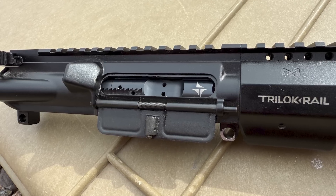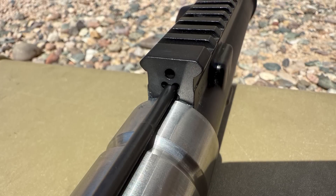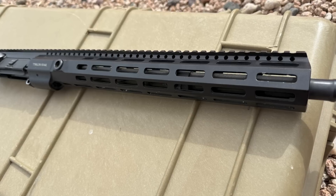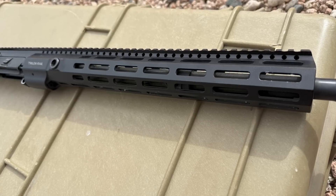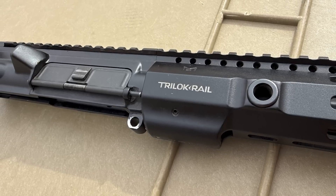The upper receiver has a mil-spec profile and has several Triarch markings on it. It's also drilled to accept an anti-rotation pin from the Tri-Lock rail up front. The rail is 15 inches long and has a wedge-lock design with seven sides of M-LOK slots and integrated steel QD sling mounts.